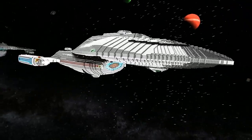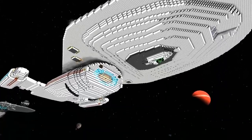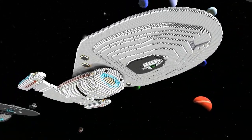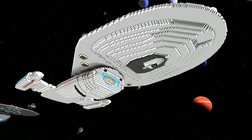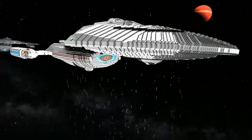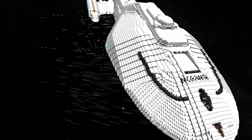Welcome back. I'm with Lego Assassin 57 and we're here checking out his submission to the lineup review. This is USS Voyager, NCC 74656, from Star Trek Voyager.